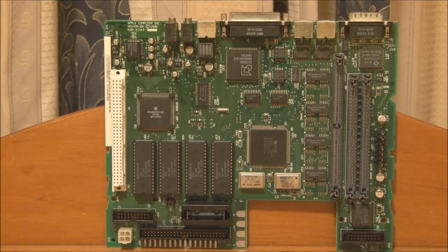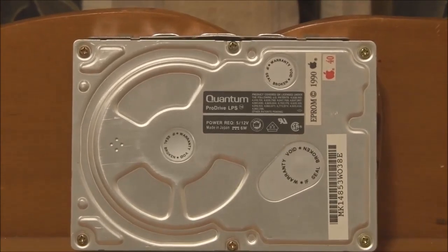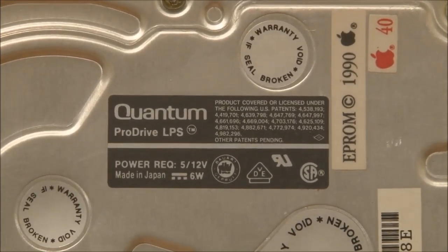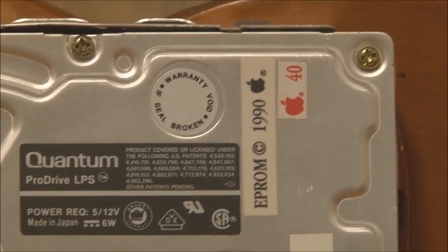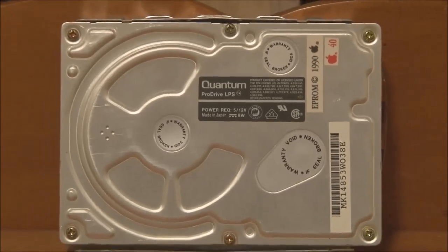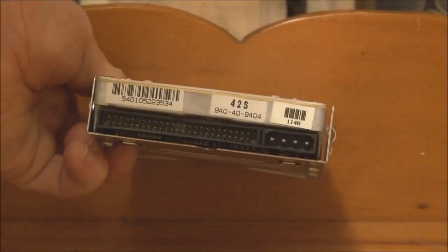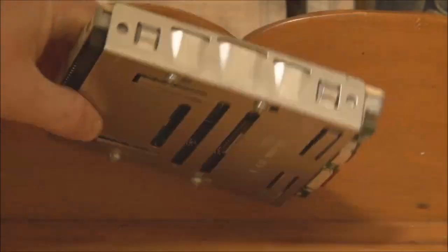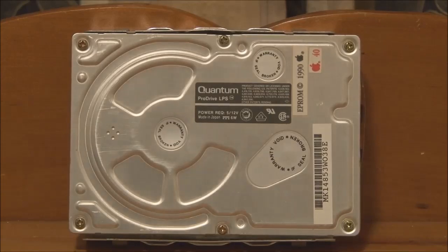Here is the hard disk from the Macintosh LC — this is the original drive that would have shipped with the machine when new. It's a Quantum ProDrive LPS, a 40-megabyte unit, Apple branded, copyright 1990. As with other Macintosh models, any 50-pin SCSI drive will function. We have the data and power connectors and the controller underneath. Just a standard 50-pin SCSI drive — nothing fancy about that at all.